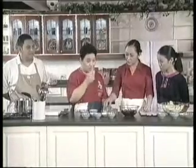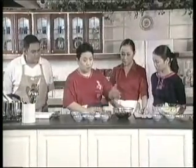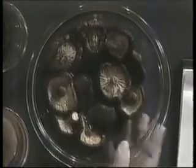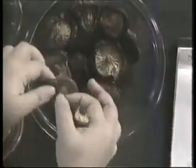Okay, number one, ang pinaka-importante is amoyin mo — it has a very distinctive smell. Para ma-expand ang Chinese mushroom, kailangan isogho natin siya sa tubig — kailangan lubog. Then after that, itong stems ay gugupitin natin, tatanggalin na po natin ito.